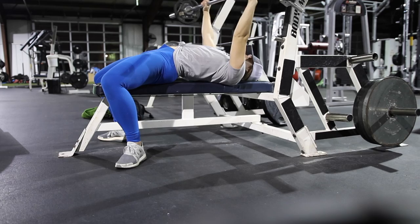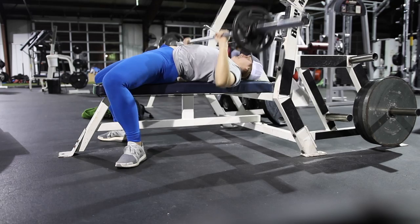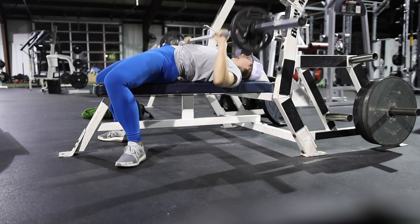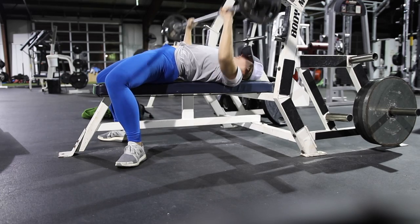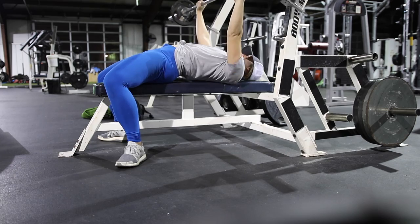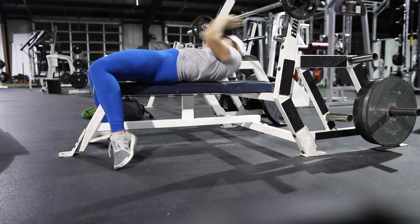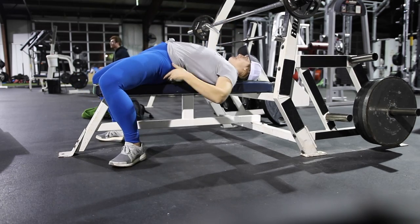The big thing with flat bench press is you want to make sure that you are rooted into the bench. If you notice, my butt is staying on the bench, my shoulders are staying on the bench — I'm not pushing through with my legs. I'm also pushing through my feet so I'm really anchored into the ground.